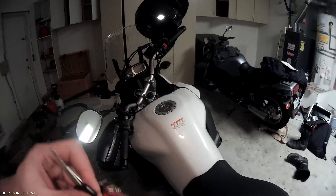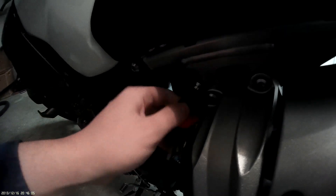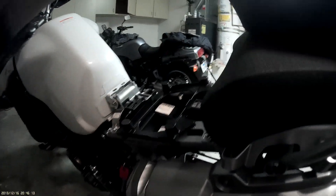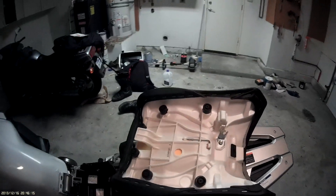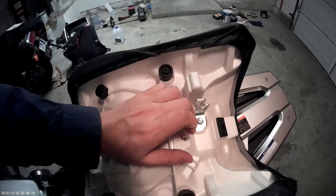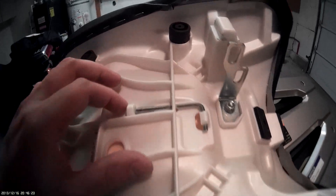There's an Allen wrench underneath this seat — at least that's what they tell me. There we go. Would you look at that — got ourselves an Allen wrench. How are you supposed to get this thing out of here?